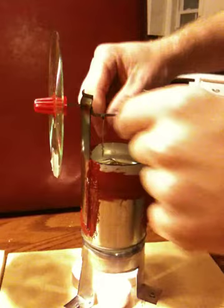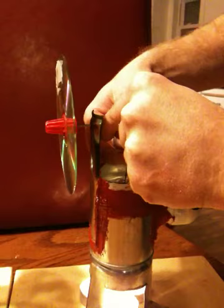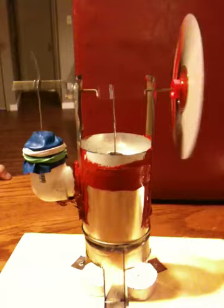Looks like we had a little malfunction — the needle came off the displacer rod, so we'll thread that back in. And we'll listen to this one here. Let's crank her up — there it goes, beautiful!